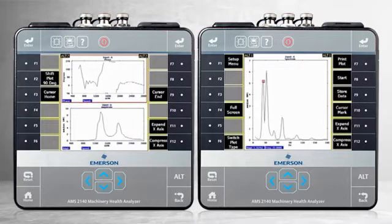During the coast down, the AMS 2140 will measure many spectra, one after the other, and as quickly as possible. However, when the machine reaches zero speed, the analyzer presents only one spectrum, as you see on the right.